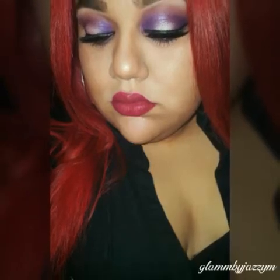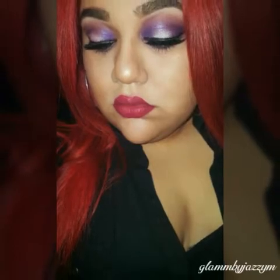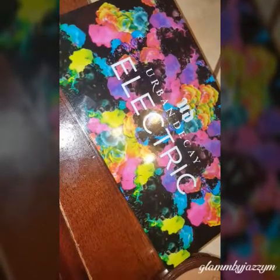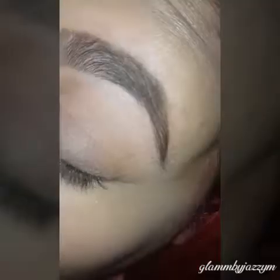Hey everyone, it's Jazzy. If you're interested in how to get this look, keep watching. I'm going to be using the Urban Decay Electric palette for this look. I'm first going to start out using 'Urban' and packing it in the inner corner of my eye.